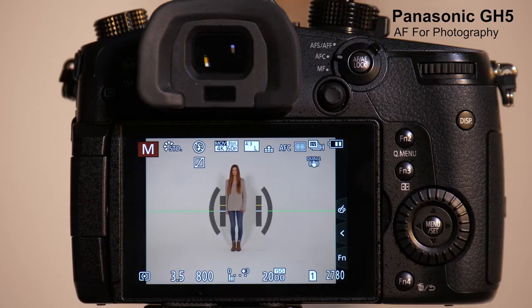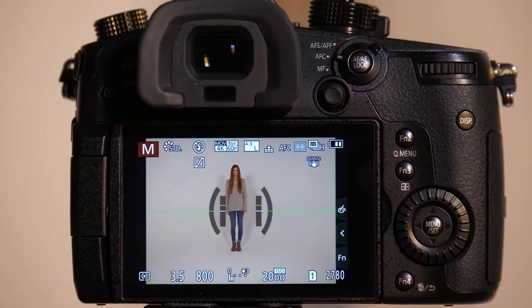The Panasonic GH5 has a completely overhauled autofocus system that gives you tremendous customization, and it also allows you for photography to store up to four different presets of how you want the camera to behave.